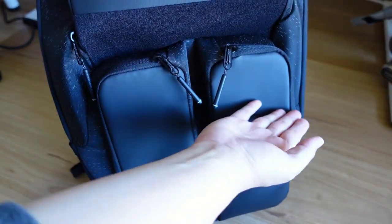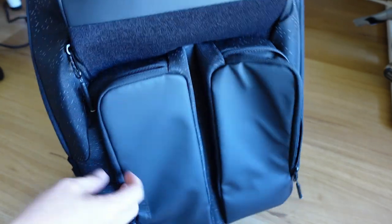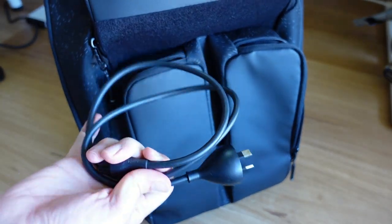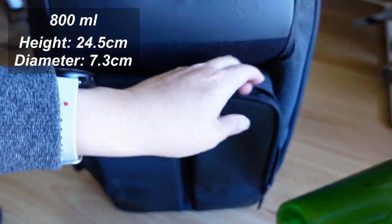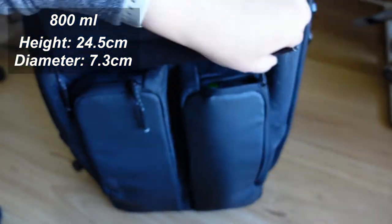Now let's move on to the other two external pockets. Typically, the external pockets of most other bags are across the bag — it's very seldom we see a vertical pocket design like this. These two unique pockets are really good for charging adapters, cables, power banks, as well as water bottles. This is a large 800ml water bottle, and this tall external pocket easily swallows it like nothing.